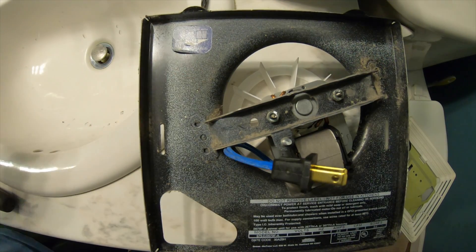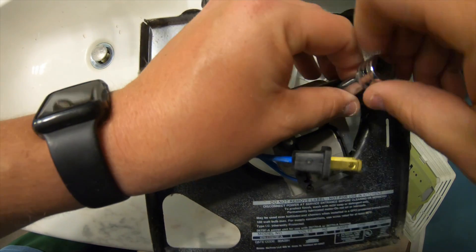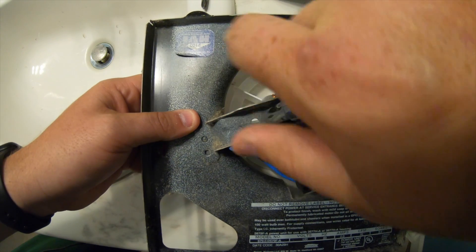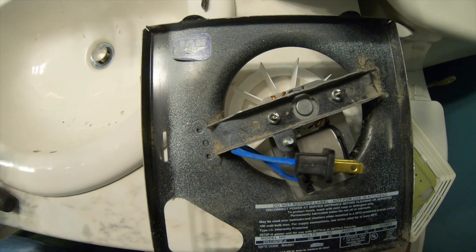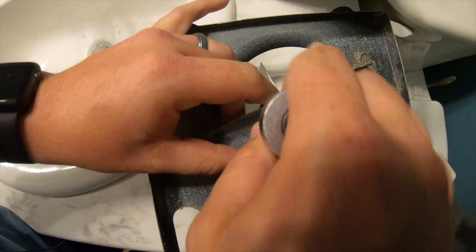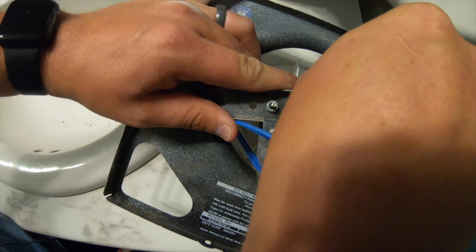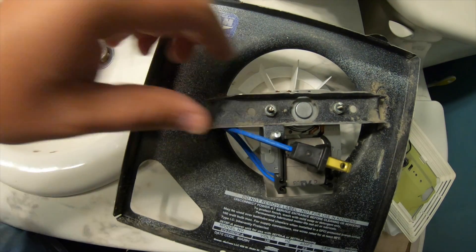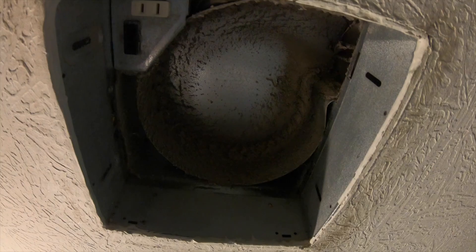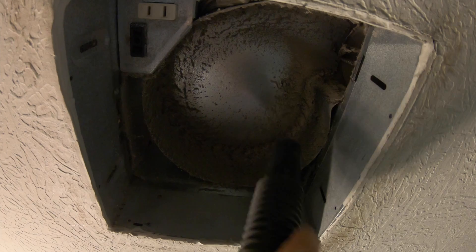Once you tighten the nuts by hand, go ahead and put your ratchet on and tighten them down just an extra little bit — hold onto the motor while you do it. You just want it good and tight. Then use the shop vac up in the housing as well to get all the excess dirt and dust out before fully seating the assembly.